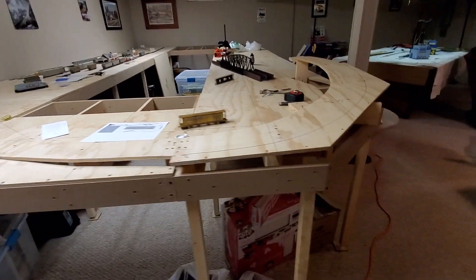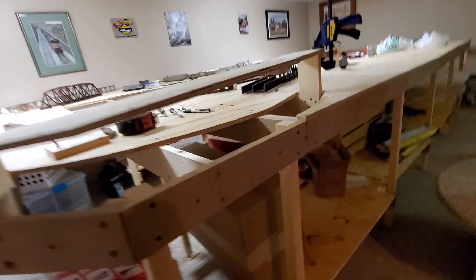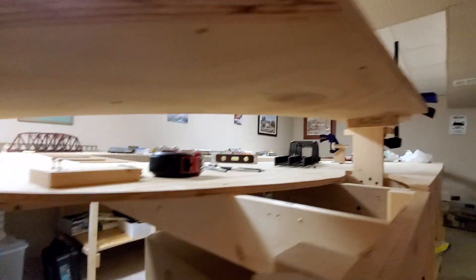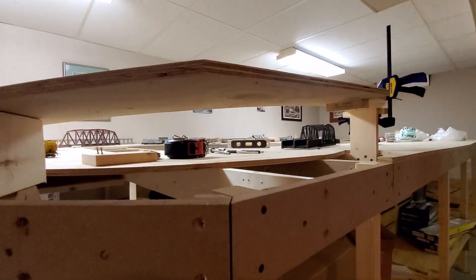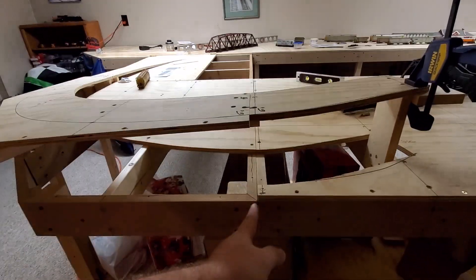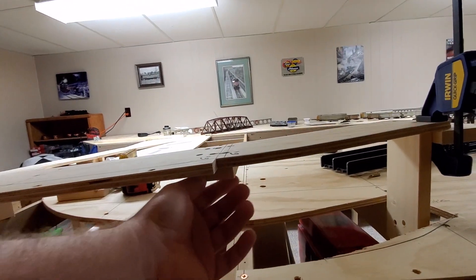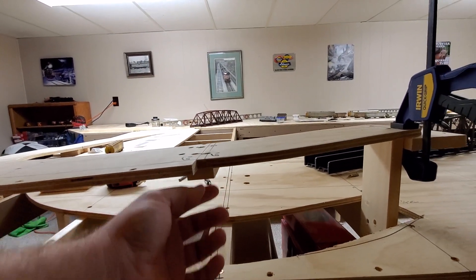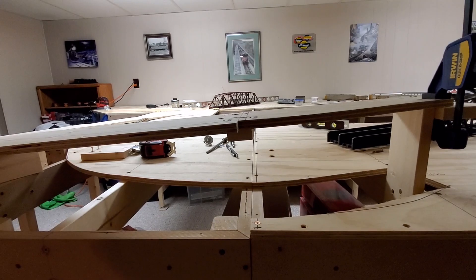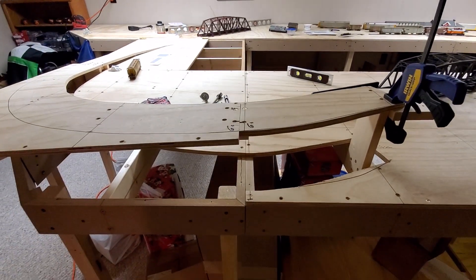We've got the risers in. I'm just using some leftover 1x4 from the lumber yard to add these in — this is just in place for the moment. I've got a riser there at final height, and I'll add another one right here. At all of the sections or joints, I'm going to add another riser on each side. There will be a piece underneath to keep this all stuck together, but once the track is down this will be removed and drilled from underneath at a wider point, so I can take it apart later on if I go to move the layout.